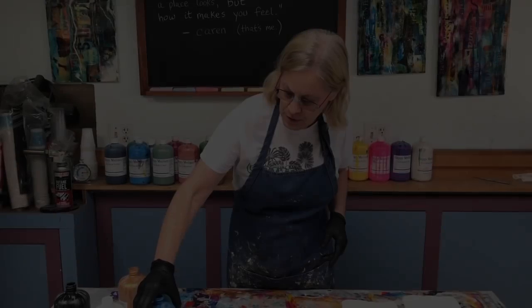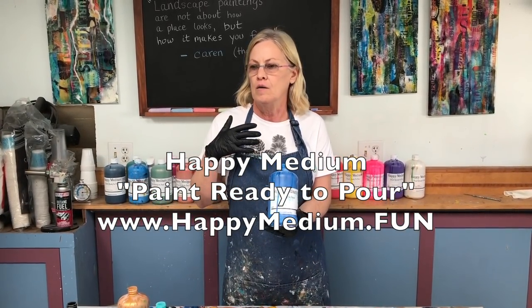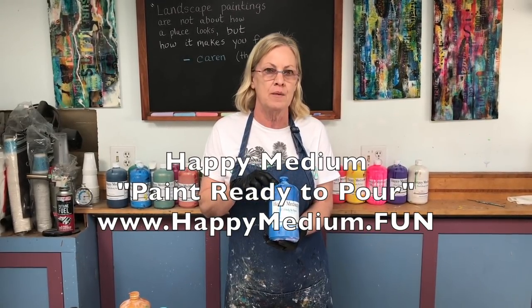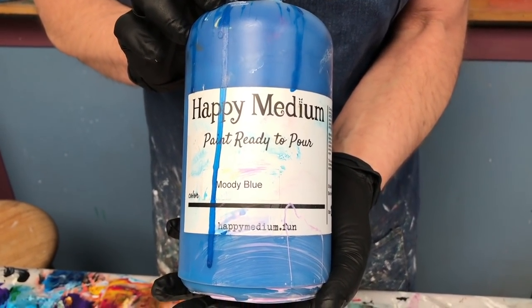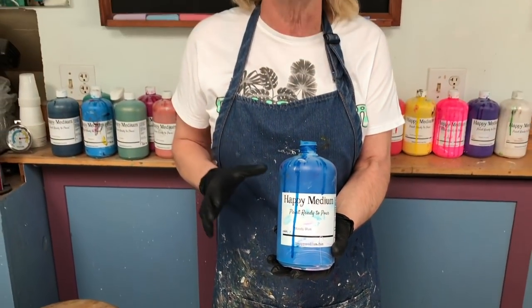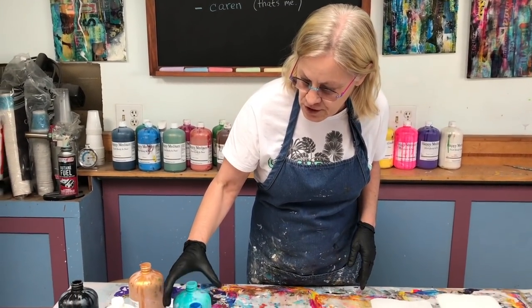I'm using my Happy Medium paint ready to pour. Another problem people have is recipes — how do you mix paint to pour? I created my own Happy Medium paint ready to pour, which has everything in it that you need, including silicone, and it will give you cells. All you have to do is shake it up to mix the ingredients before you use it, so you can spend your time being creative instead of worrying about mixing and measuring.